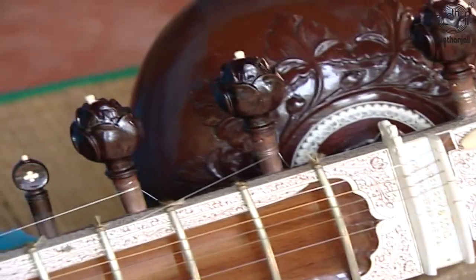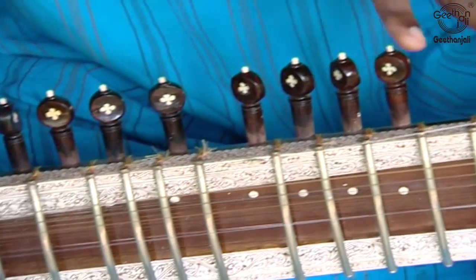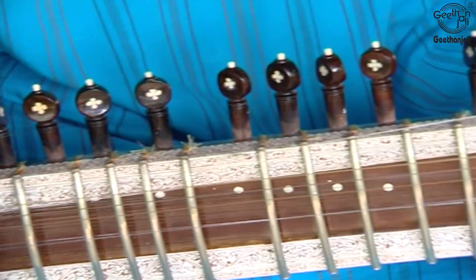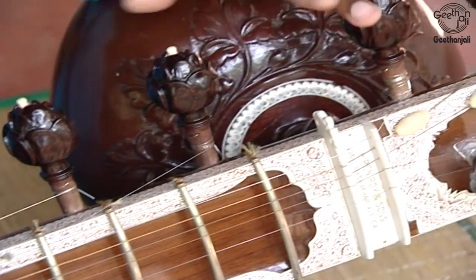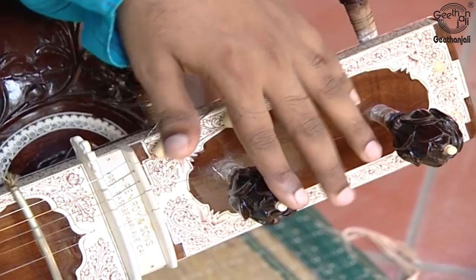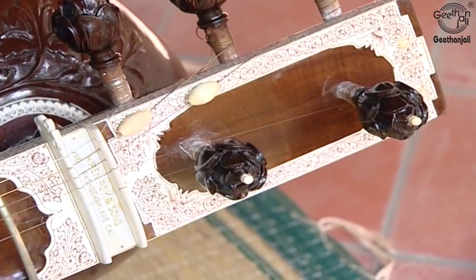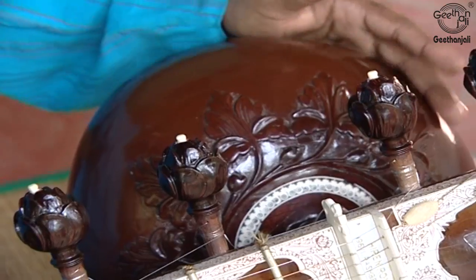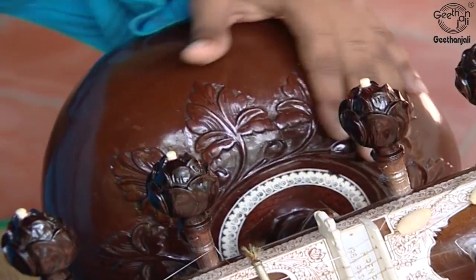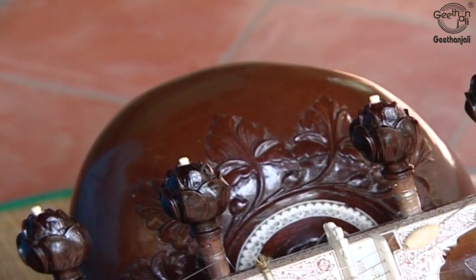The Kuntis are the tuning pegs — simple friction pegs. The Sitar has two types: the larger Kuntis for the main strings, and the smaller Kuntis for the sympathetic strings. One of the most important Kuntis is the Bachtar ki Kuntis, used for the main playing string — this one will be used more than any other. Many Sitars have a gourd attached to the neck known as the Tumba, though not all Sitars have one. Up to now we have seen all the parts of the Sitar.